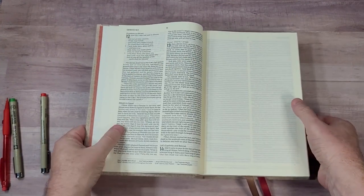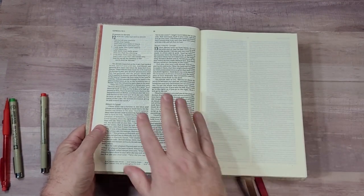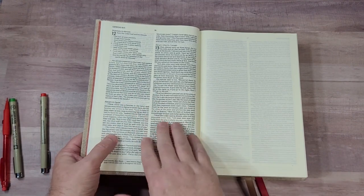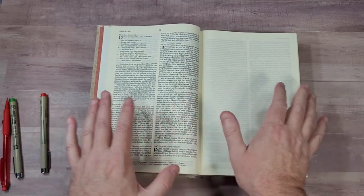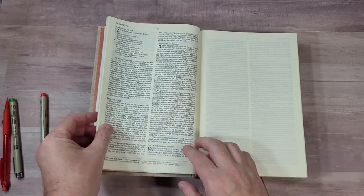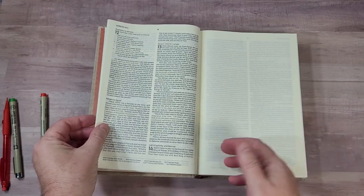So this is the layout. We have double column, paragraph format. I am so glad it's in paragraph because it's made for reading — it's made to dig into scripture, and that's easier with paragraph. It's easier to keep things in context and to see and understand the context. I like paragraph.